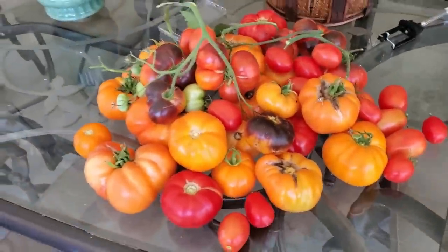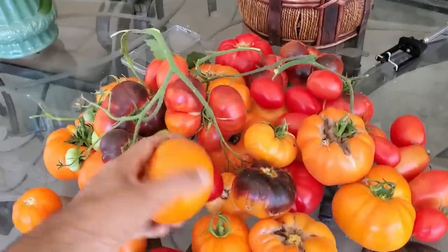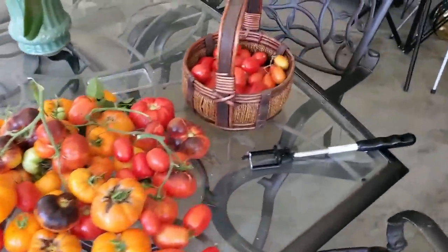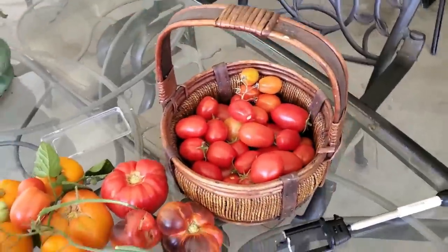We had over 500 tomatoes produced — we lost count after 500 — in a four-foot by nine-foot growing space. That's a ton of tomatoes, and not just cherry tomatoes; these were big juicy heirloom and paste tomatoes. But did you know the success of your tomato harvest traces all the way back to when you plant the seeds? In this video I'm going to be showing you a crucial way to make sure your seedlings are off to the best start possible.